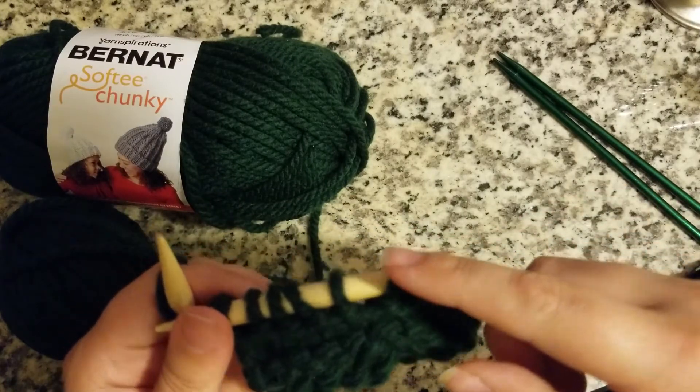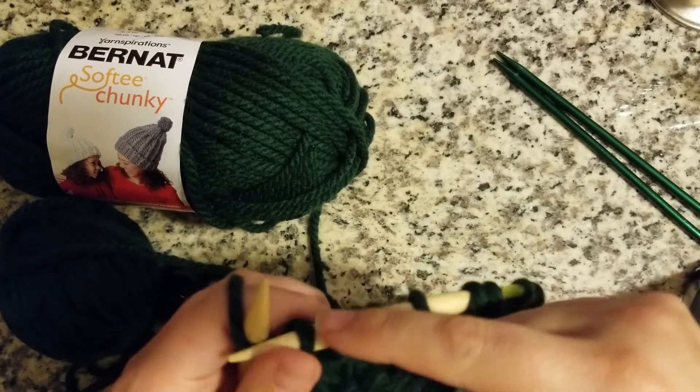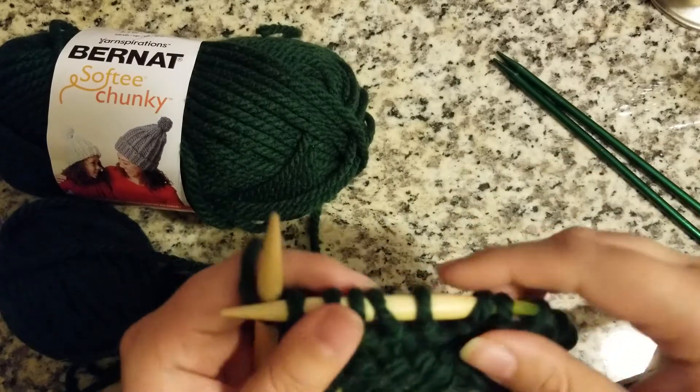But let's count: 1, 2, 3, 4, 5, 6, 7, 8, 9, 10. Perfect.